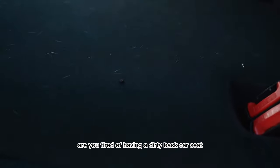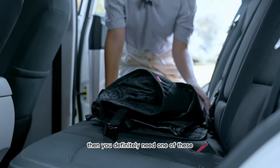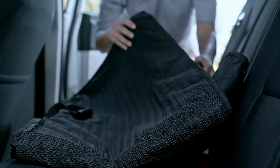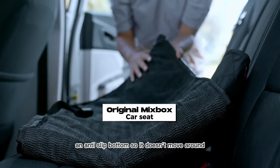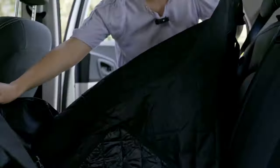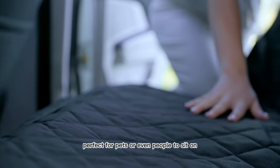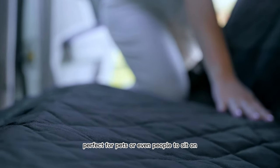Are you tired of having a dirty back car seat? Then you definitely need one of these. It has an anti-slip bottom so it doesn't move around, and amazing materials — perfect for pets or even people to sit on.